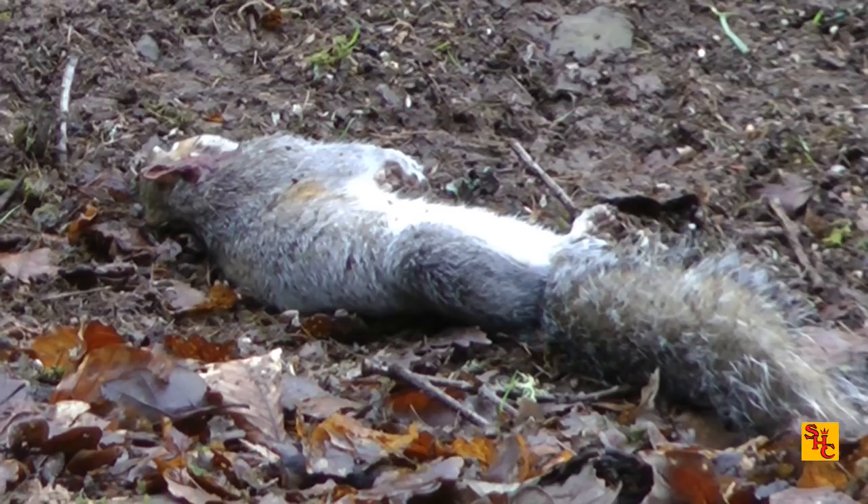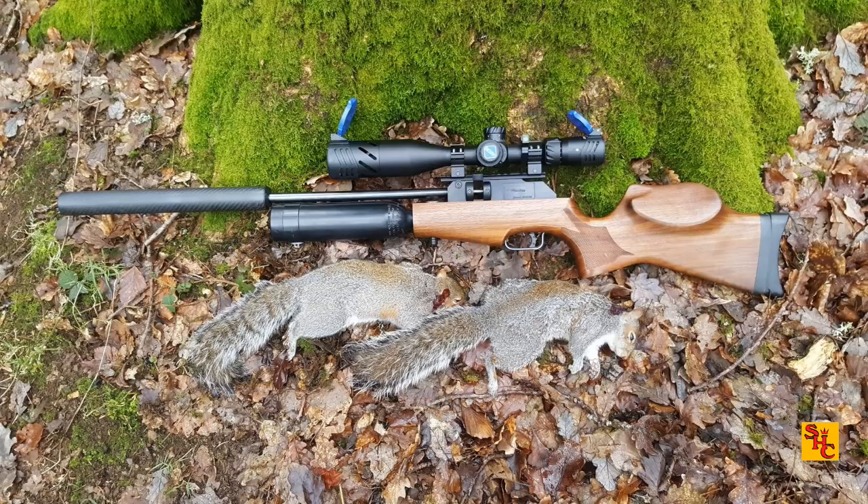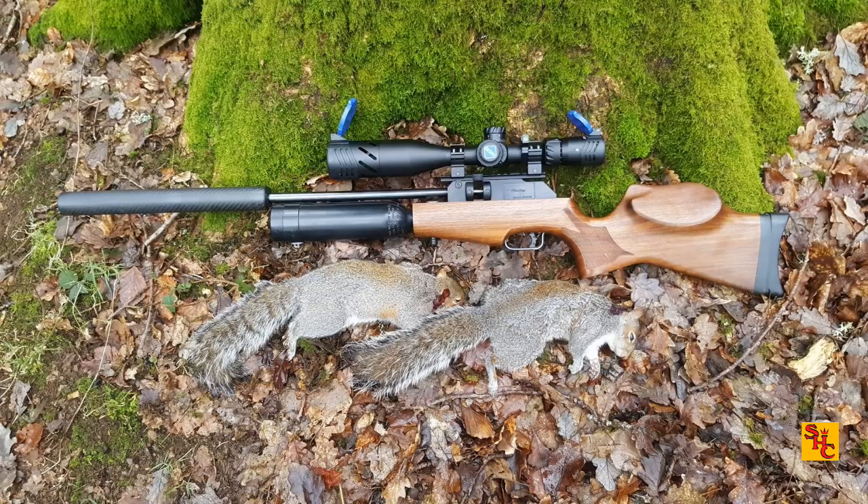As it happened, that was my last shot of the day. There's the Theoben Rapid with the Discovery scope on top — I was launching JSB Exacts. There'll be future videos seeing how this feeder develops in this position, because I'm fairly confident it's a good place to leave it — just going to give it time to develop. Thank you for watching. If you like this video, please like, subscribe and share.